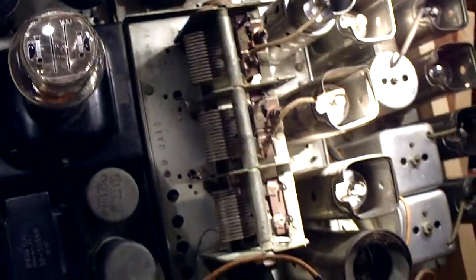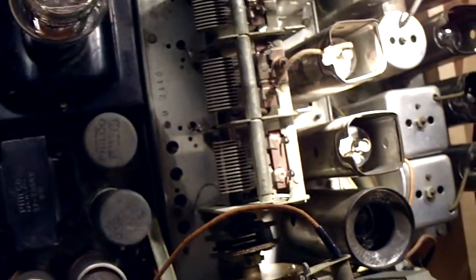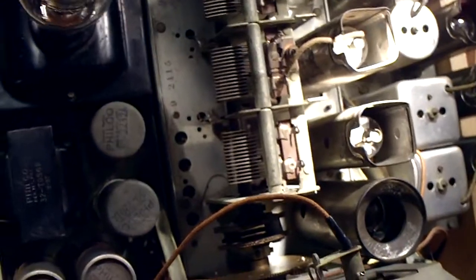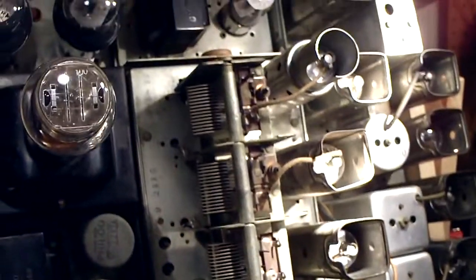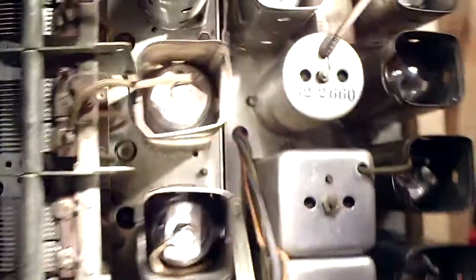I did get a couple of tubes — I think it was 6J5Gs — from a reputable eBay vendor. My reasoning was: if I had a couple of bad Philco original tubes, it would really make it hard to diagnose through the system. I figured it's better to just put all new tubes in, start from ground zero. Once I get my tube tester working, I'll test all those Philco tubes out and put as many original ones back in as possible. I got all the tubes in and all the tube shields on.